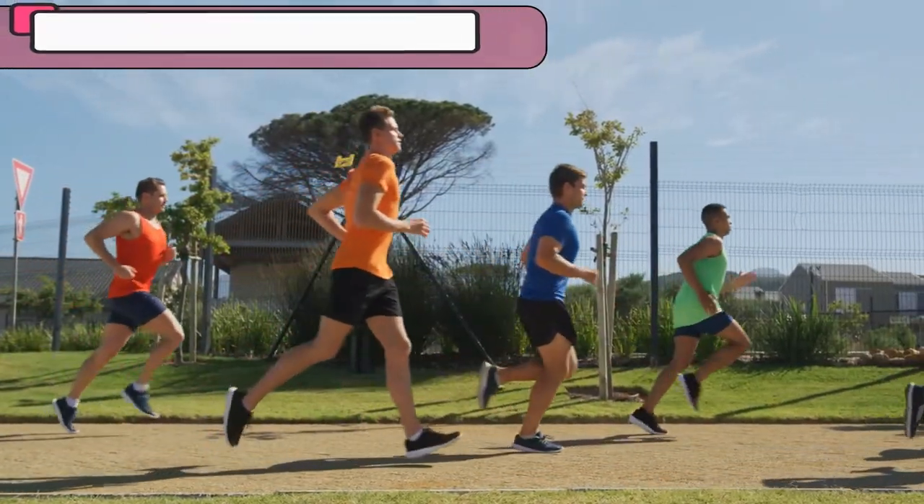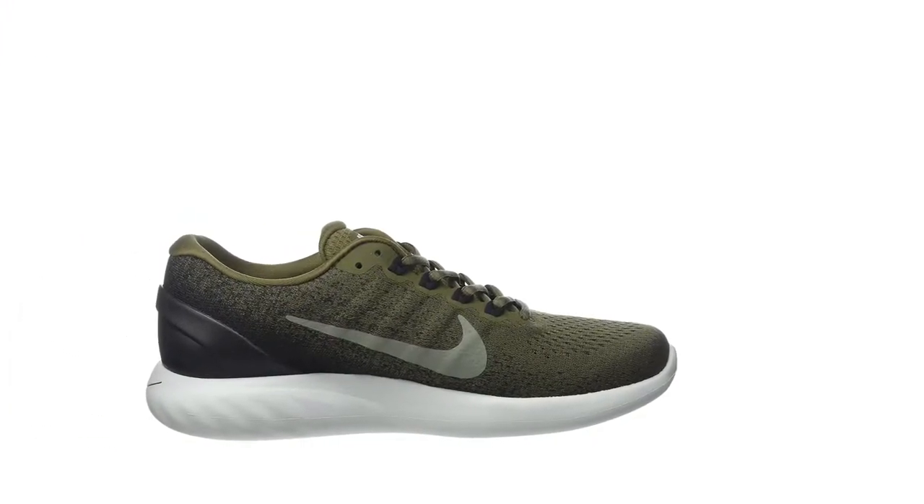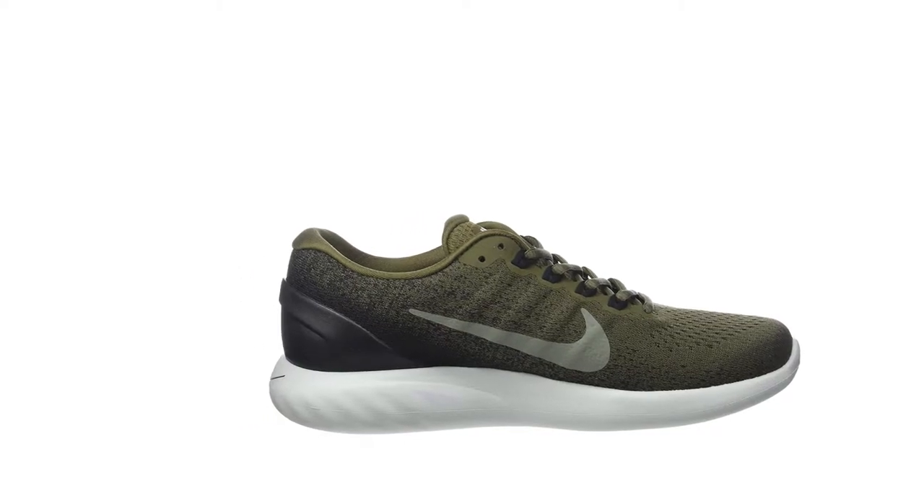One of the best features about this model in particular is the Lunar Glide Lunarlon Foam, which is perfect for giving you a cushioned experience every time you place your feet on the ground.